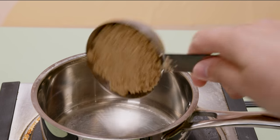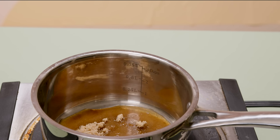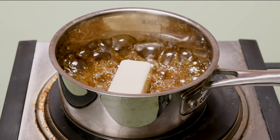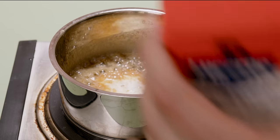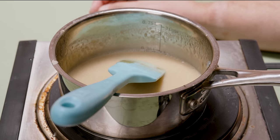Butterscotch sounds a lot harder to make than it actually is. All I need to do is basically heat up some brown sugar, add a little bit of water, and then I kept heating it up until I got bubbles. At that point, it's just a matter of adding in some butter and letting that melt into the hot caramel that I made. And then lastly, I added a little bit of heavy cream to mellow out that flavor even further. Once the butter's melted and we've heated up the cream, I just let it cook for a little bit longer.